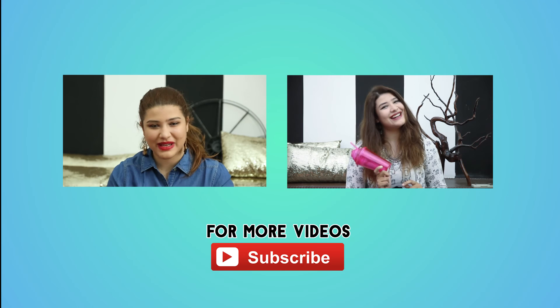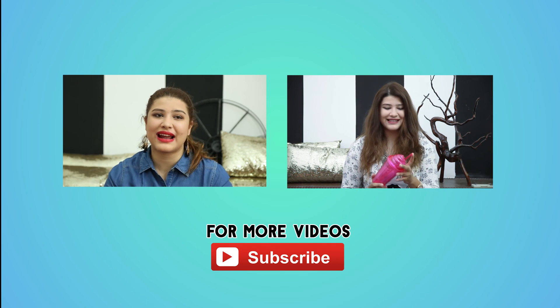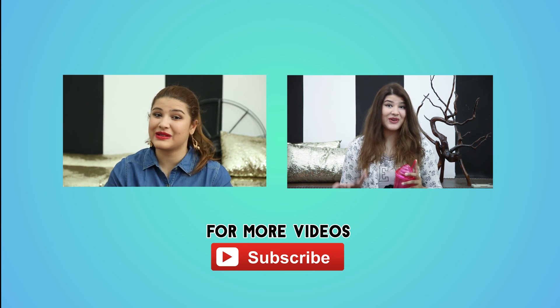Hope you guys liked the review. My next video is going to be about my top 7 red lipsticks — ranging from the dull ones to the bright ones to the really bright reds.